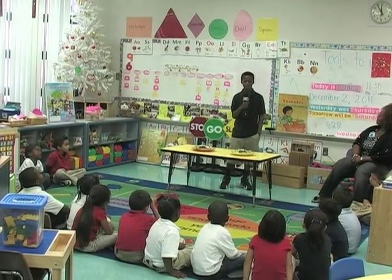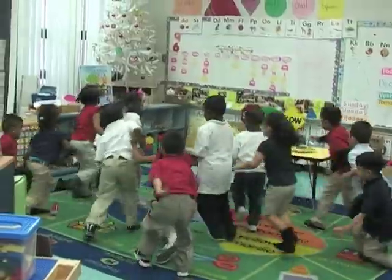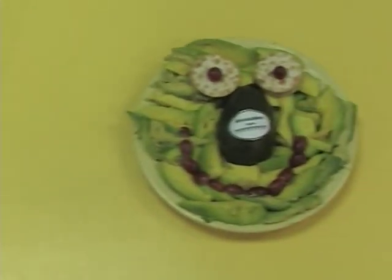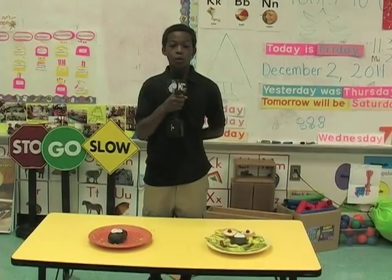It's snack time at the preschool class. Today's snacks are smiley face avocados from Mexico and smiley face avocados from somewhere else. And they're off! The students are eating up all of the avocados from Mexico. No one ate the smiley face avocados from somewhere else. Oh wait, here comes someone — ew, I guess you didn't like it. Well, there you have it: preschoolers prefer avocados from Mexico.